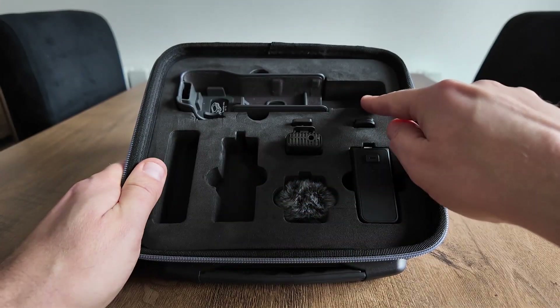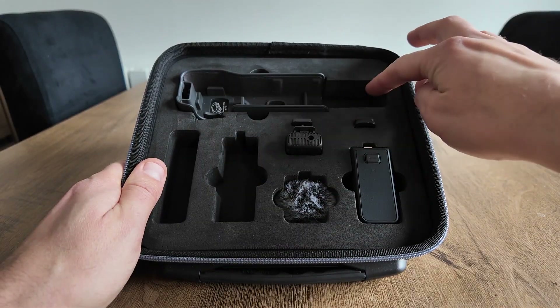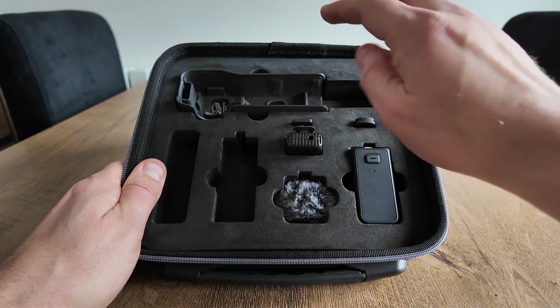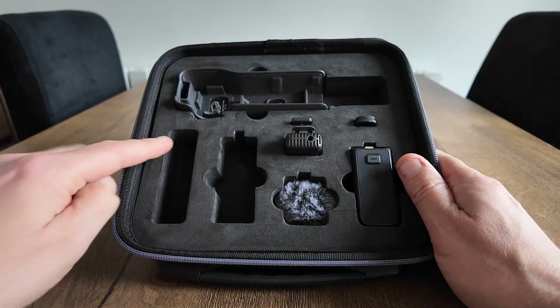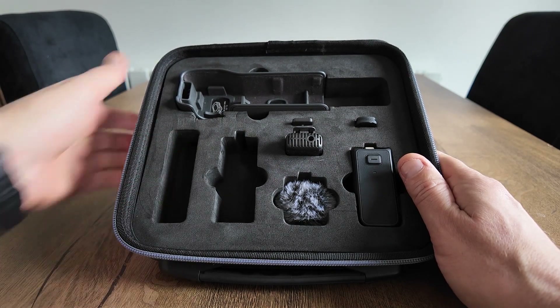Just at the top here you'll have your Pocket 3. It's even got an extra cut out here so you can have your battery handle connected and your tripod mount goes in here. This section is just for accessories like your charging cable.